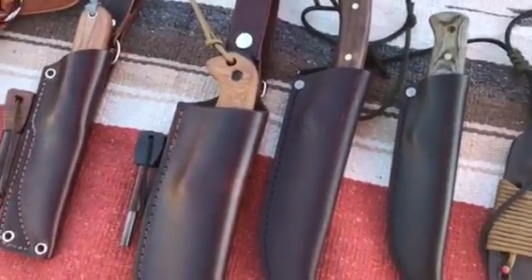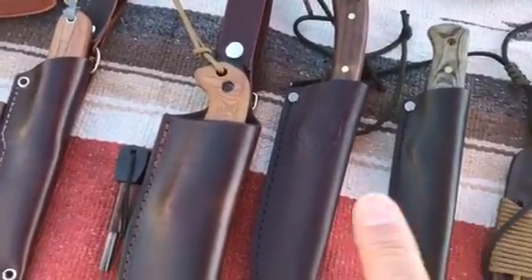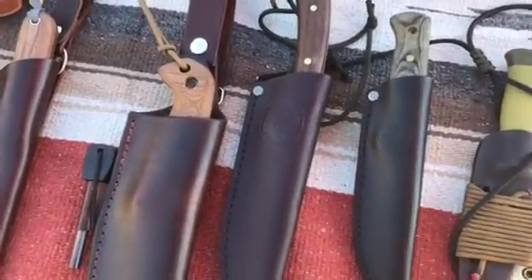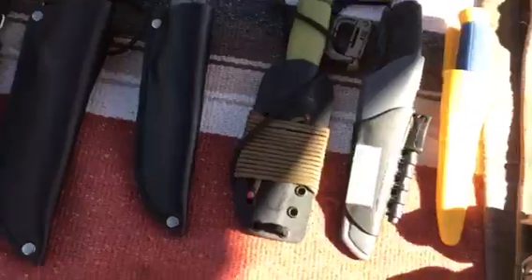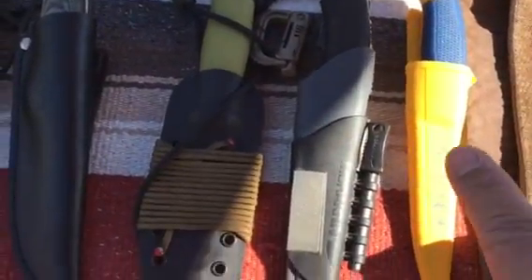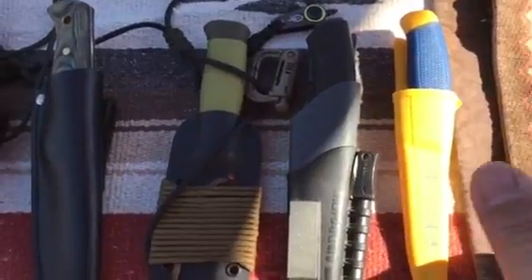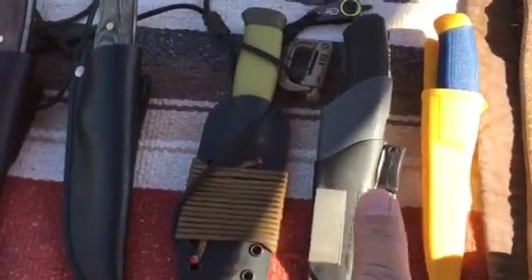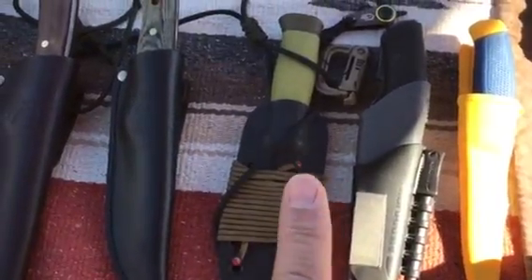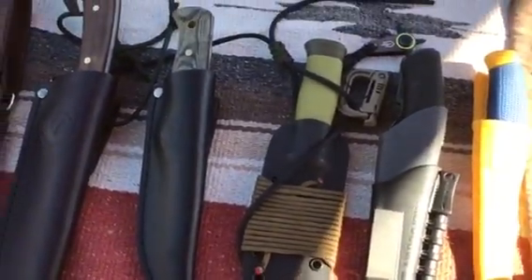This is the Condor Stratos right here. And this is the Bushlore. These are a couple of Mora knives. This one's a Cody Lundin — it's a special one from his website. This is the Mora Black. And I think this is the 200 or the 2000 with a custom Kydex sheath on there.